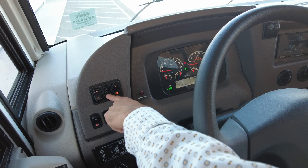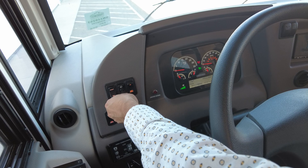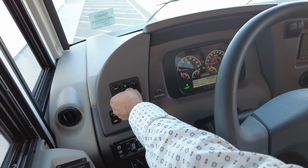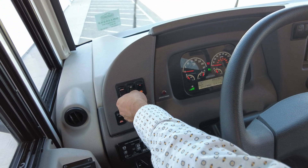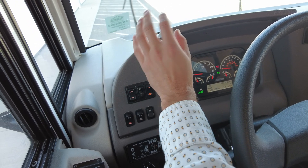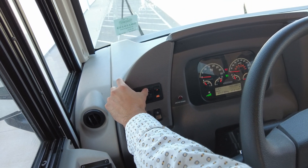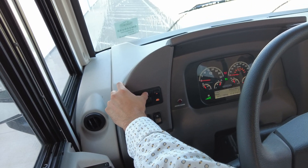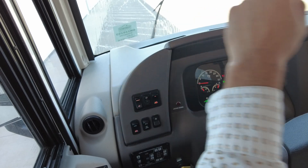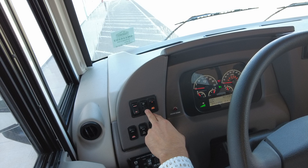Here we have our windshield wiper control. The higher we push this little switch up, the faster the wipers get. If you want to trigger the spray function for the wipers, you're going to press down right at the top of that switch and they will spray. Let's go ahead and turn those back off.